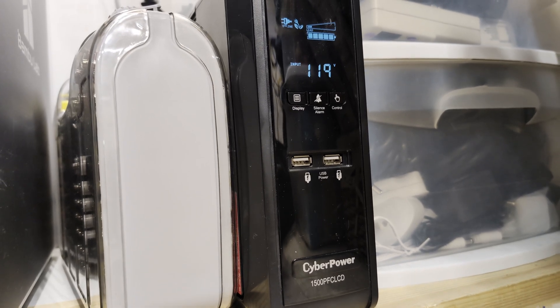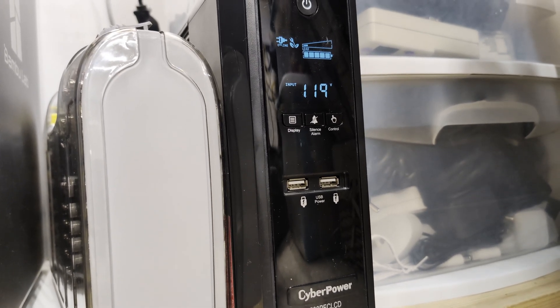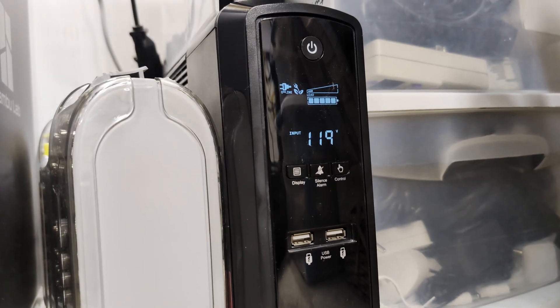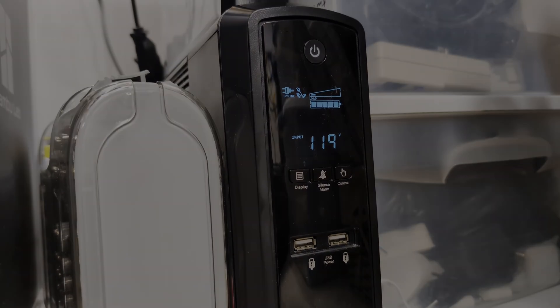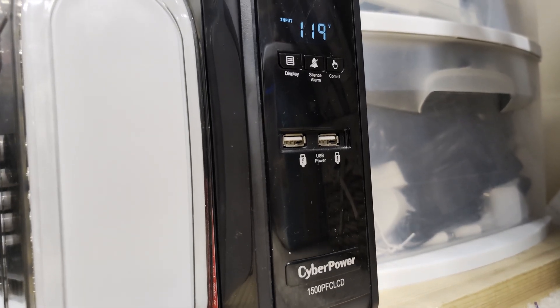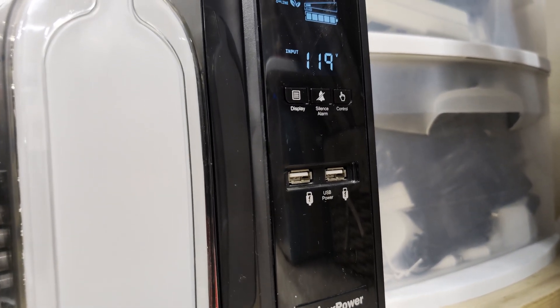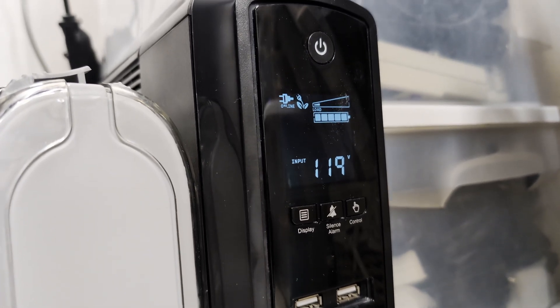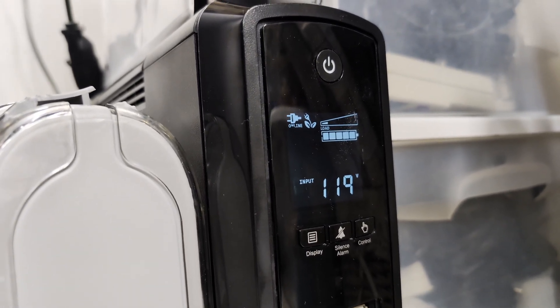Hey everyone and welcome back to the channel. Today we're tackling a crucial maintenance task for anyone with a UPS: replacing the batteries. If you have a unit like this CyberPower CP1500 PFC LCD, you know it uses two sealed lead acid, or SLA, batteries connected in series. Those batteries have a limited lifespan, and I'm going to upgrade mine to a far superior technology — Lithium Iron Phosphate, or LiFePO4 — and explain why I think it's the best choice for my UPS.